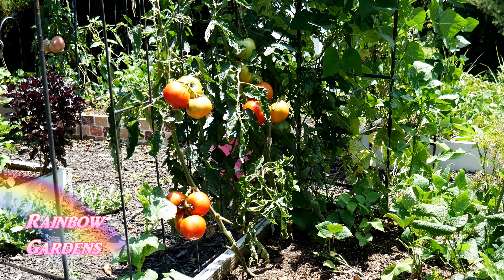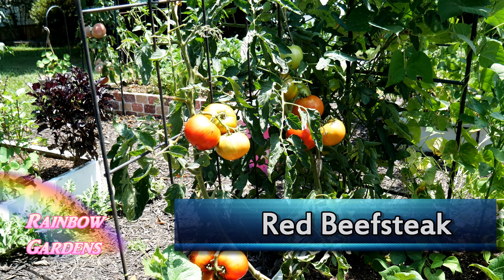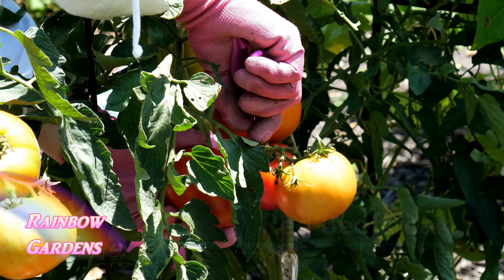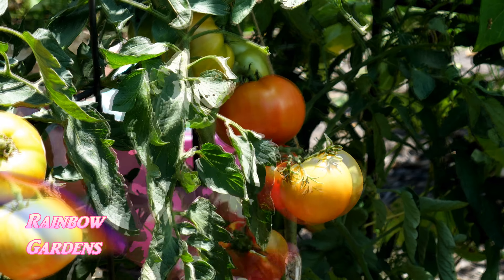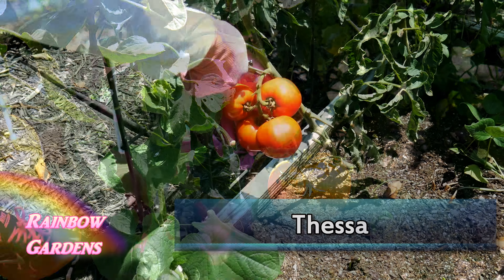I'm going to grab some beefsteak tomatoes — paste tomatoes would be very good, anything that has a little bit of meat to it. I'm also going to use some of the smaller cherry tomatoes, or actually what are called yellow pear tomatoes, but I'll show you that in a minute.